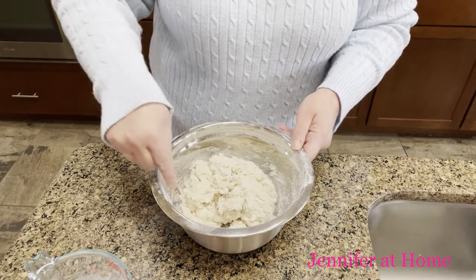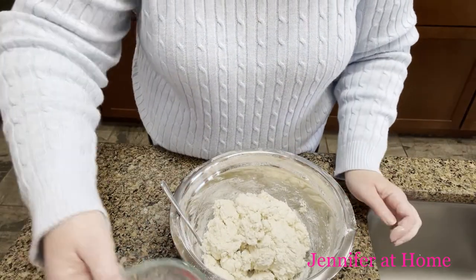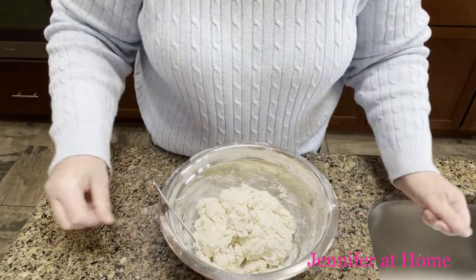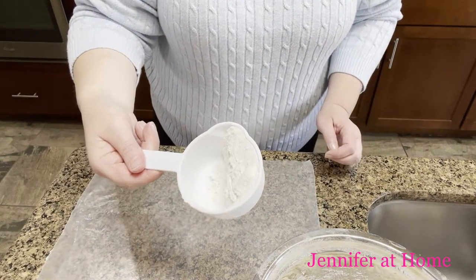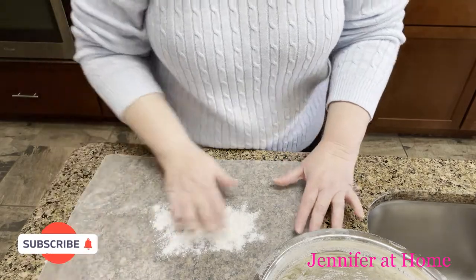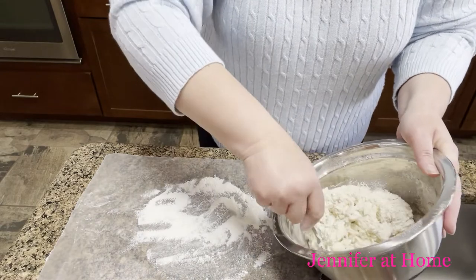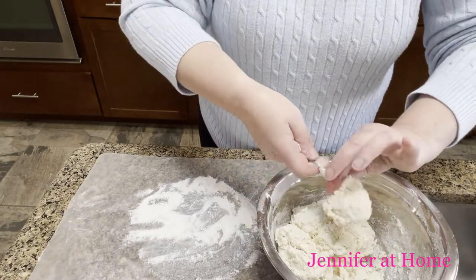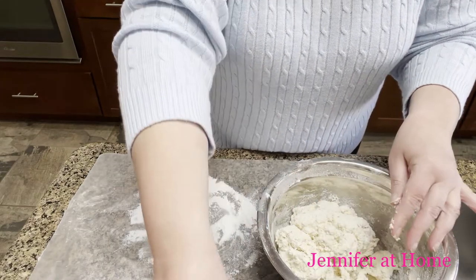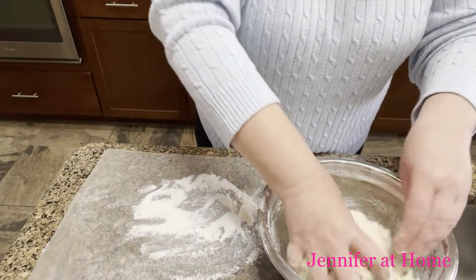Now it's time to turn it out onto our parchment paper, or you can use wax paper, a baking mat, or even a cutting board. I'm just going to take a little bit of the same self-rising flour we used in the recipe and put a little bit down on this piece of wax paper. The reason we use self-rising flour is because the baking powder and the salt have already been added — that makes it so much easier and eliminates a couple of extra steps.